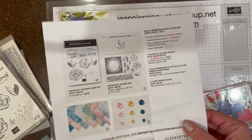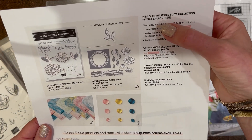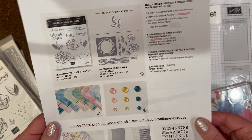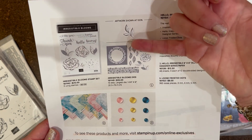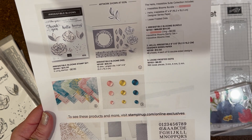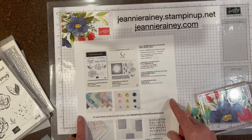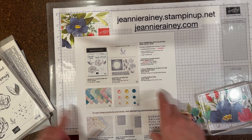I just got my sample in today. This is a wonderful new set, Hello Irresistible Suite Collection, which comes with a stamp set, dies, designer papers, and some fun embellishments. That's just one of the items that will be offered in our online exclusives.